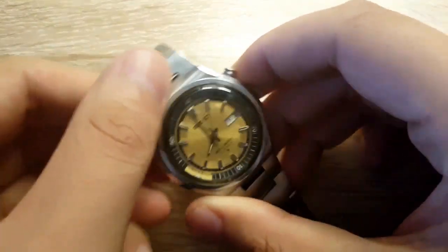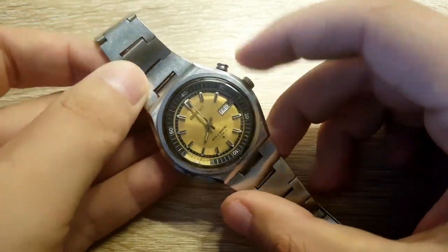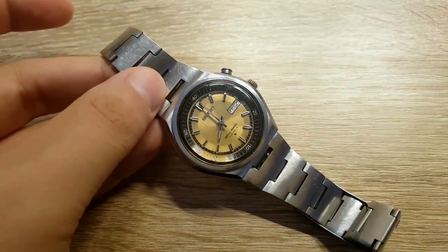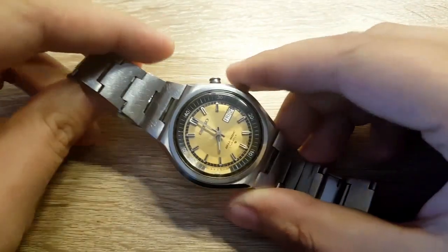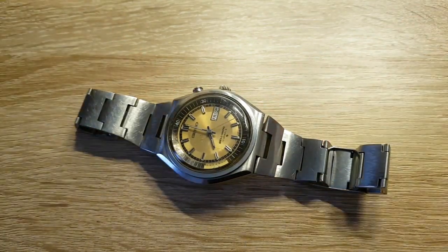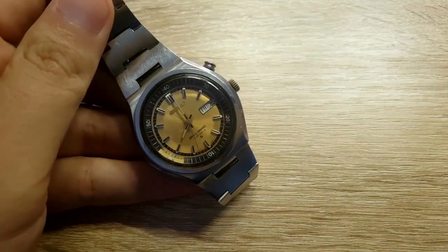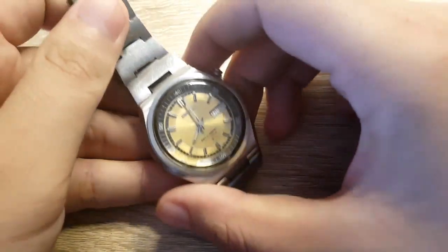So yeah, this is a cool Seiko Belmatic. At the beginning of this video I showed you how to set the alarm, and the alarm is set — so sometimes during this review the alarm will go off. Before that I just want to show you the watch. This comes from probably the late 60s or 70s.